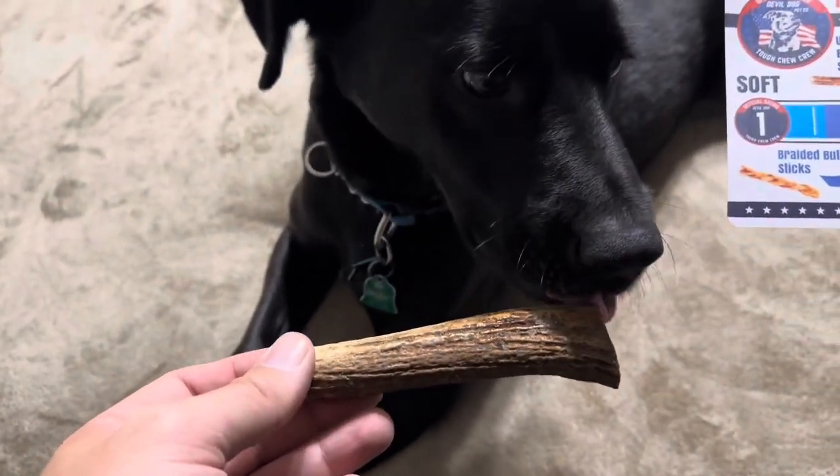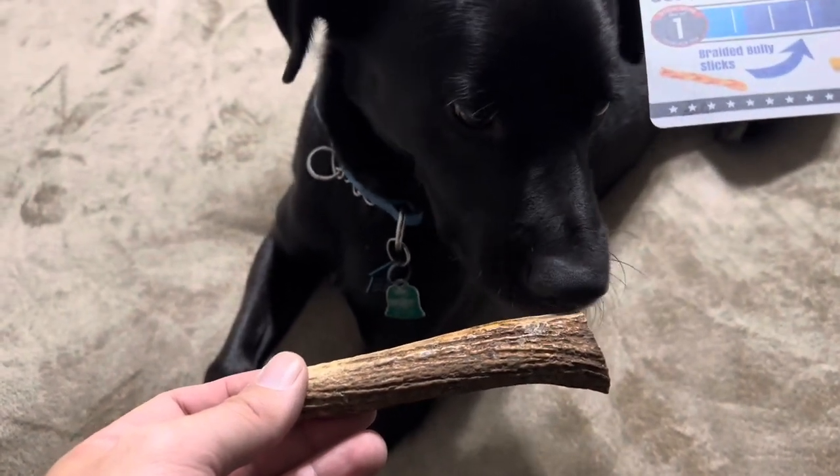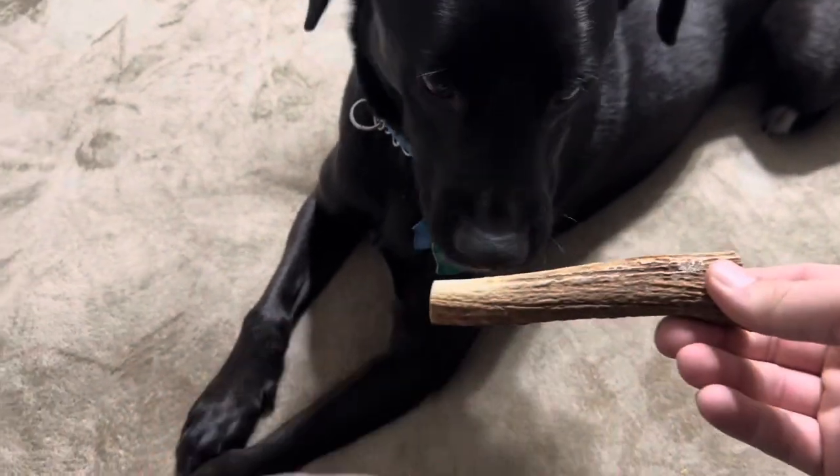They do tell you about the different hardness options. The whole elk antler is going to be the hardest, and this is the split one, which has a different hardness level.